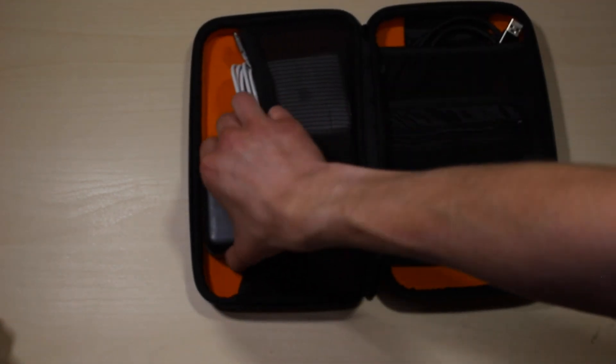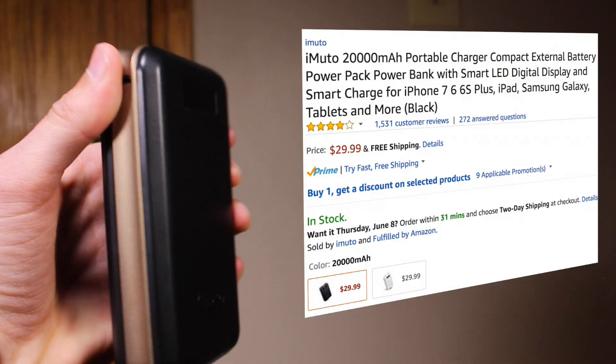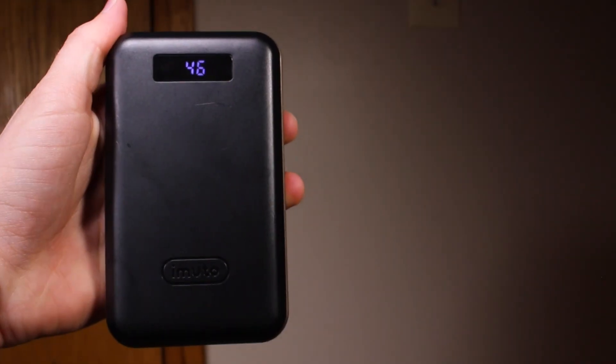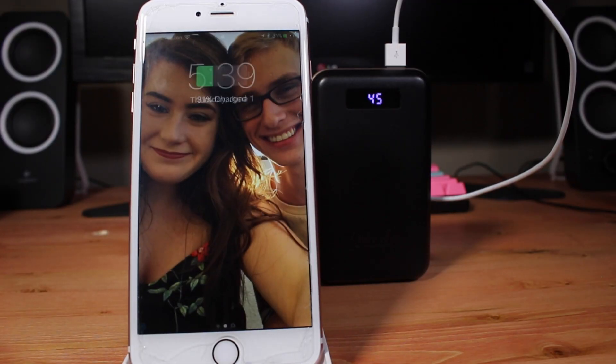I have the iMuto battery bank, and this thing is a beast. I haven't charged it since maybe December, and as of right now recording this video, I have 46% battery, and I've charged my iPhone probably three or four times. I don't use it all the time, but I'm very thankful just to know that I have extra juice in my bag in case I need it.